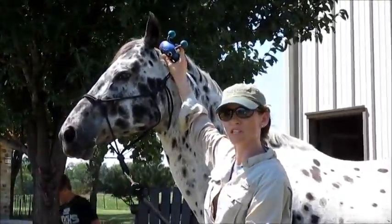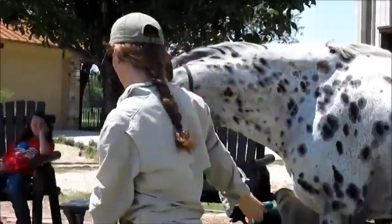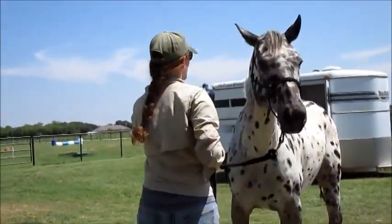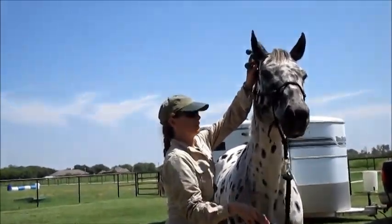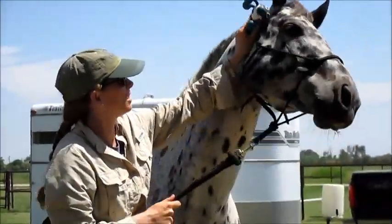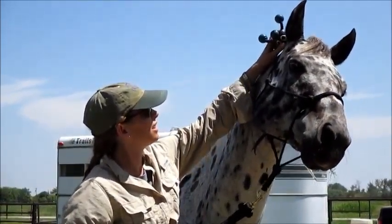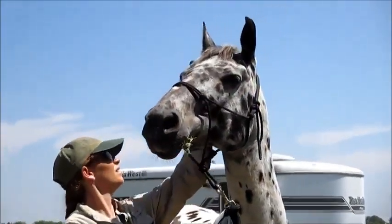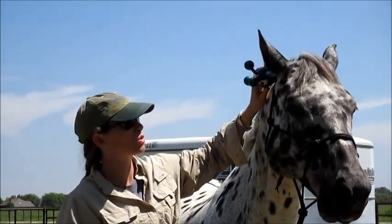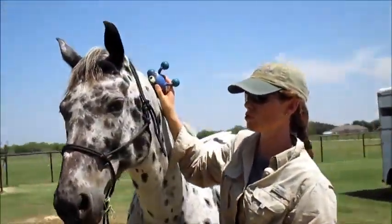This horse supposedly has had his ears twitched before to have stuff done to him, so he's a little worried about things. He's trying to find a way out of it, so I just leave it there until he relaxes and does nothing, because I don't want him to try and escape it. I don't want to stand in front of him when I do this because if he raises his head my nose can get broken. He's licking and chewing and showed some sign of relaxing, so that's why I retreated away and now I'm approaching on the other side.